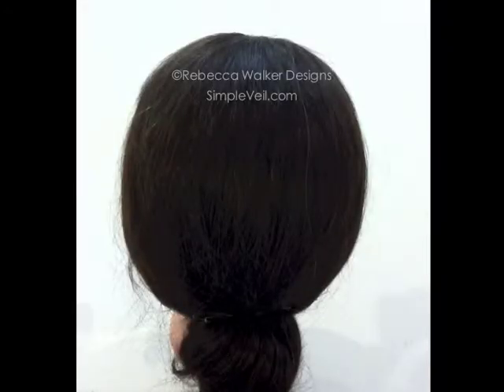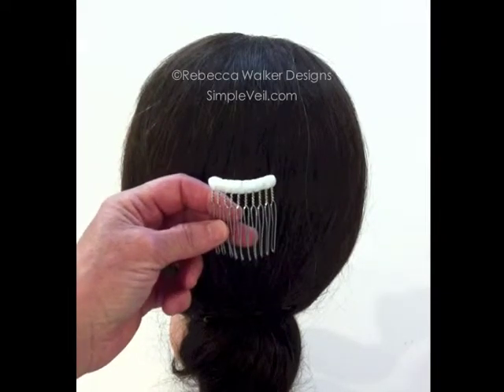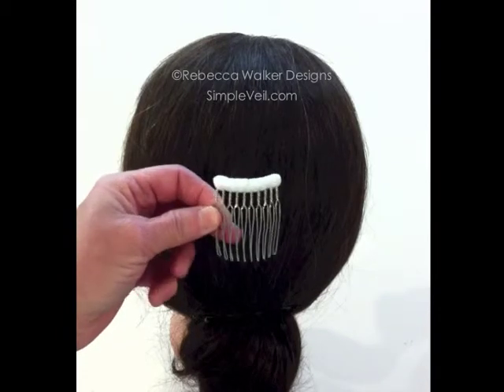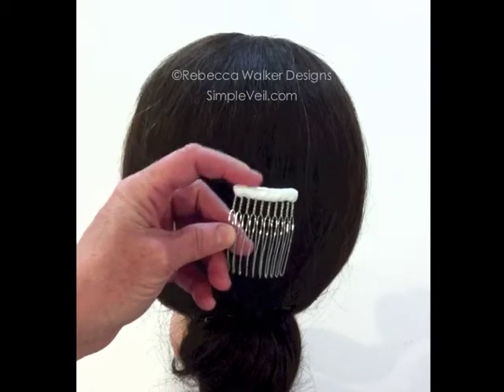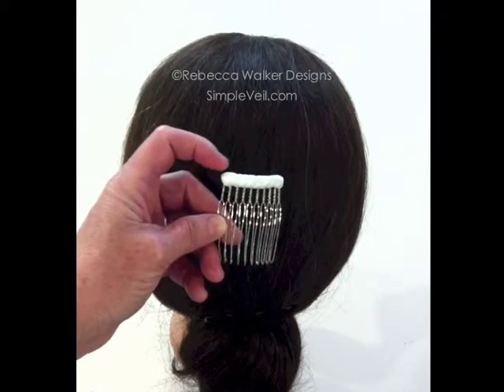This is a demonstration of how to use the comb and pin with your drop veil for secure attachment to your head. This is the comb that will ship with a drop veil. You see that it is a wire comb — it's very sturdy, it's padded, and it's wrapped with ribbon that will coordinate with the color of the drop veil itself.